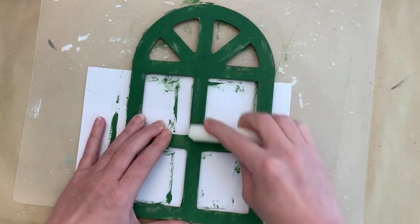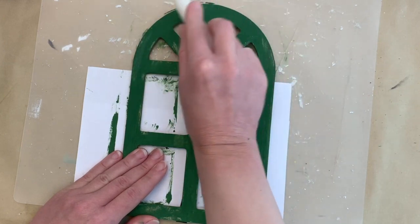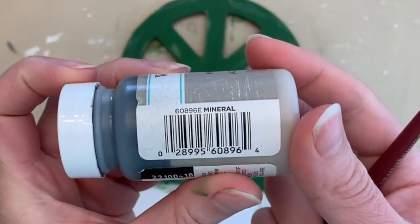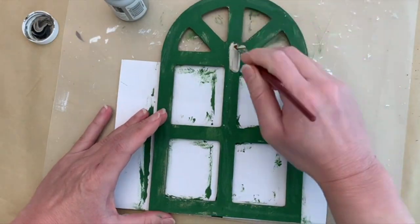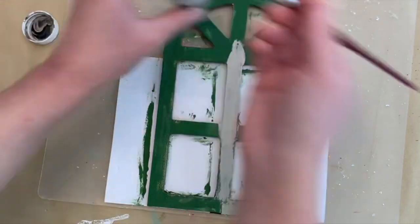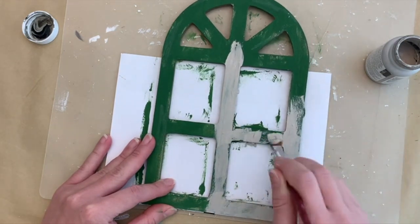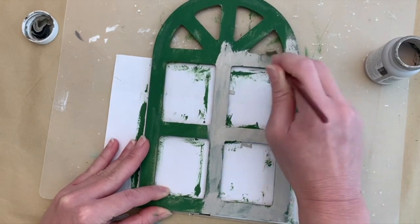I'm just taking a candle and rubbing the wax on different parts of this, and this is one way to get the chippy look. Then we're going to go over with Waverly Chalk Paint in the color Mineral. We're going to paint the same kind of rough coat — not an amazing coat of paint, just the same thing again. So we're going to paint with Mineral on the surface, and then in between all of the little edges we'll just do kind of a rough coverage, not worried about super amazing coverage.